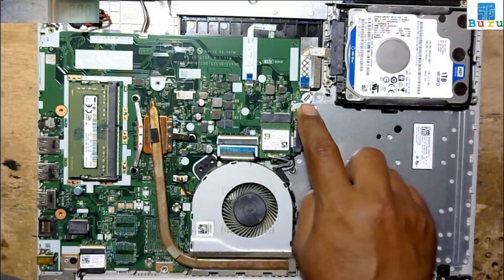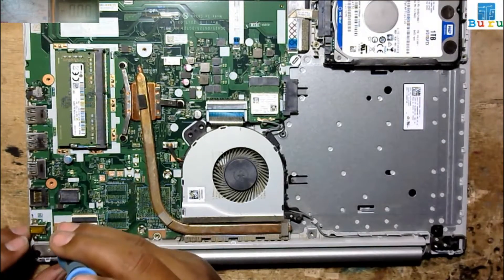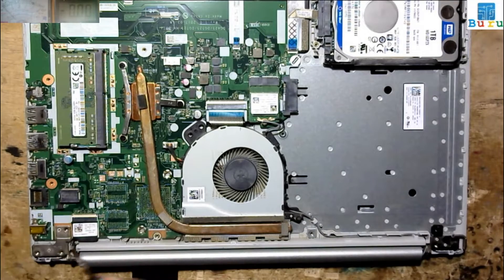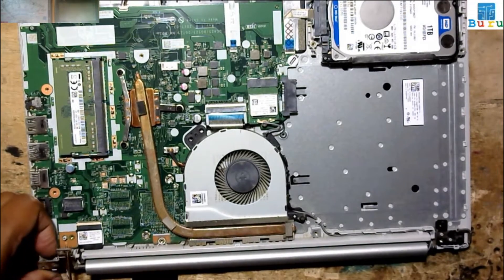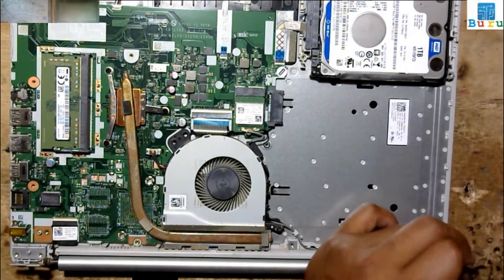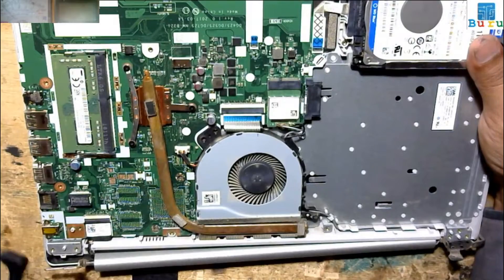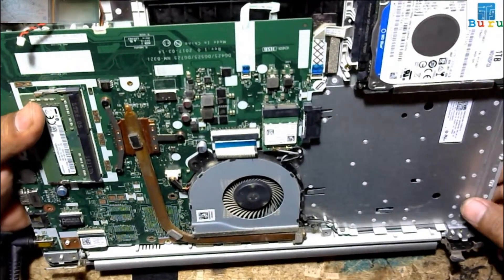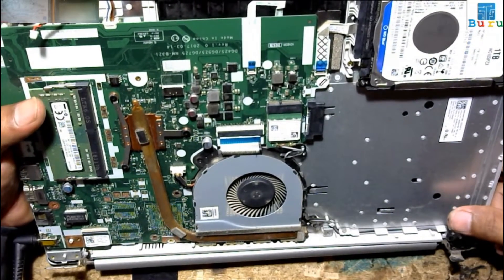This is the laptop. Let's try to turn on this laptop. Still cannot turn on.